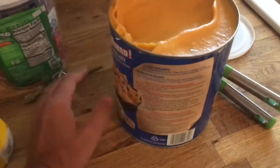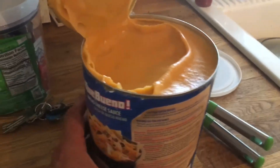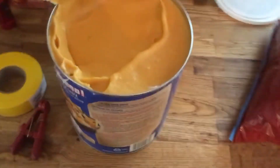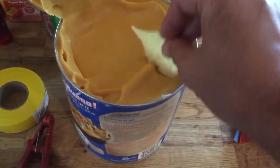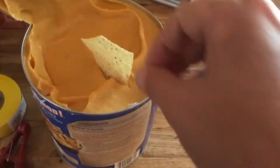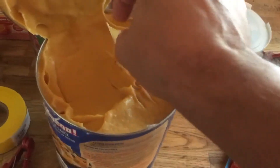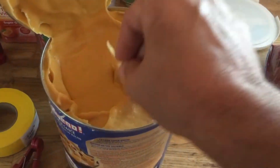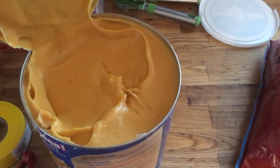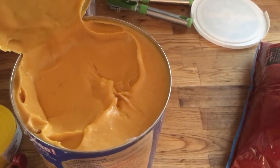I just cut it open. One thing I want to mention about this queso is that the first ingredient on the ingredients list — I don't think that's standard now. What I've read is that certain restaurants use this and they thin it with water, which makes sense because look how thick it is.